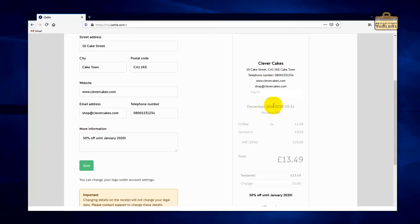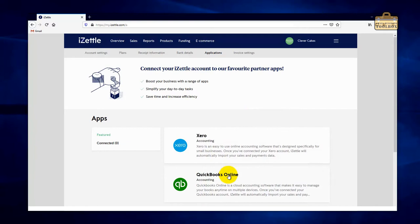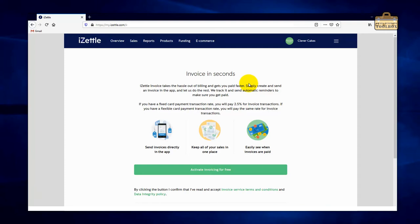We've already done bank details, but if you ever want to change the bank account your money goes into you just change it here — dead straightforward. Under Applications, if you're integrating with things like Xero Accounting or QuickBooks this is where you do that. Under invoice settings, if you want to use iZettle for invoicing this is where you do it — just bear in mind they take a slightly higher fee for invoice transactions than normal face-to-face card transactions.